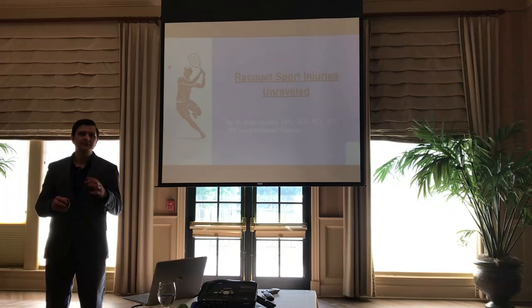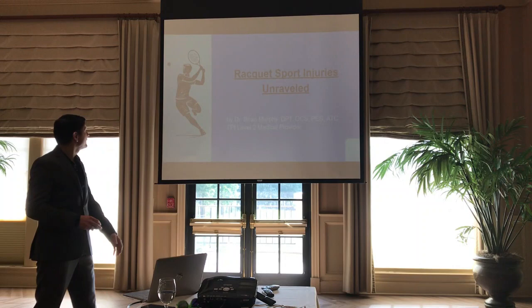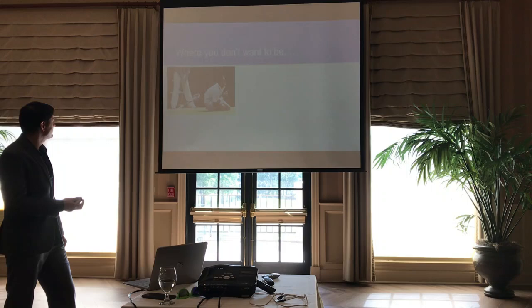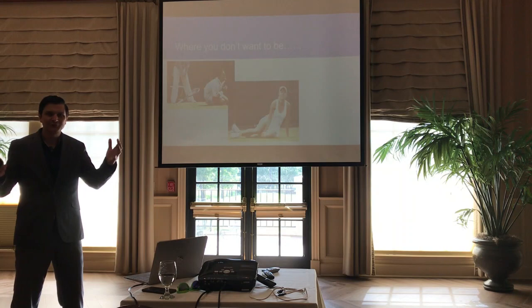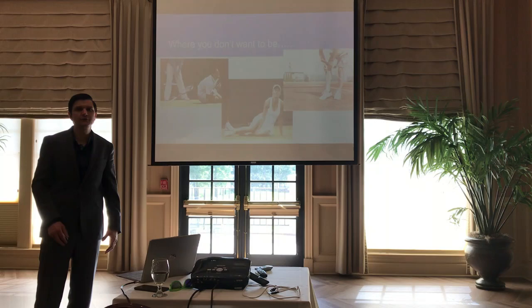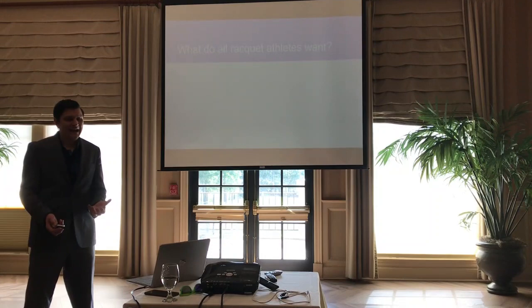Hi everyone, thanks for being here. My name is Dr. Brian Murphy and this evening I'm going to be talking about racket sport injuries unraveled. The first slide shows where you don't want to be — someone who looks like they've hurt their elbow, a young lady who doesn't look happy, and a third person grabbing their knee with pain. If you're a tennis or racket sport player, you can probably relate to all three scenarios.